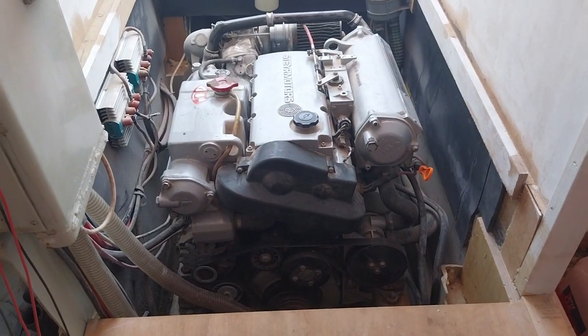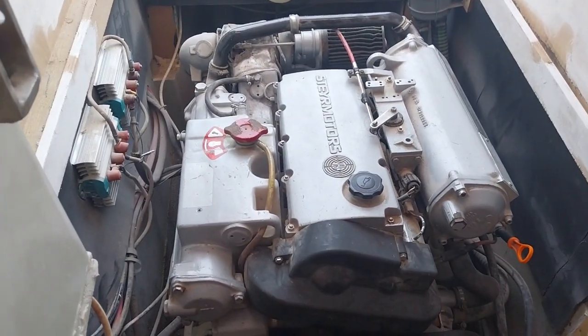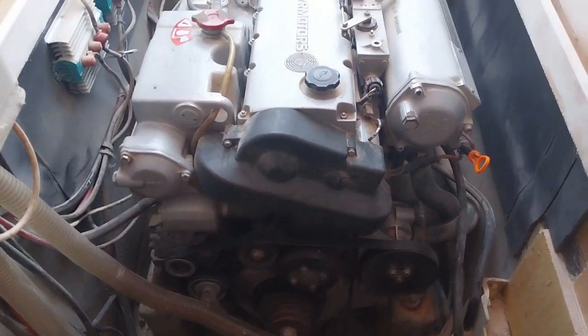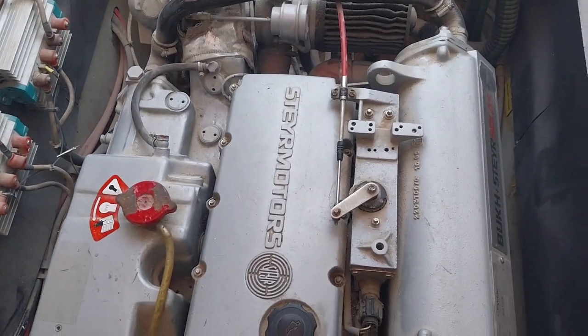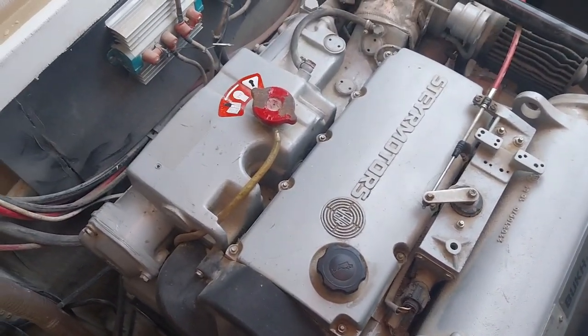So this is the engine without the hatch on it. It's a Steyr — 140 horsepower, turbocharged, four-cylinder — and it's a lovely unit really.